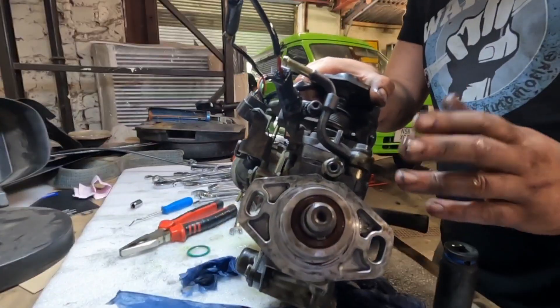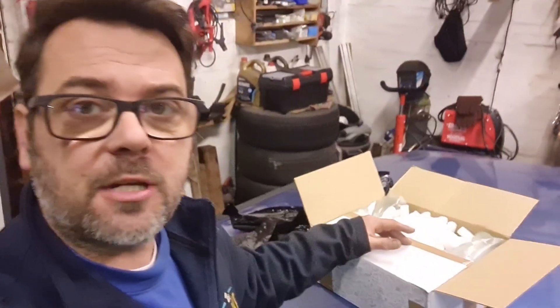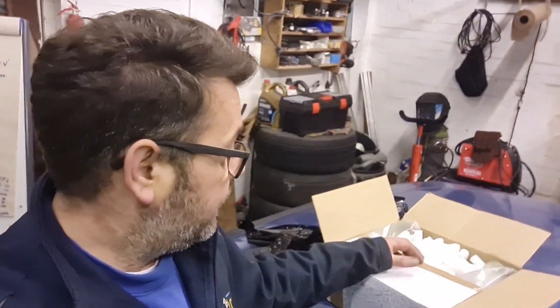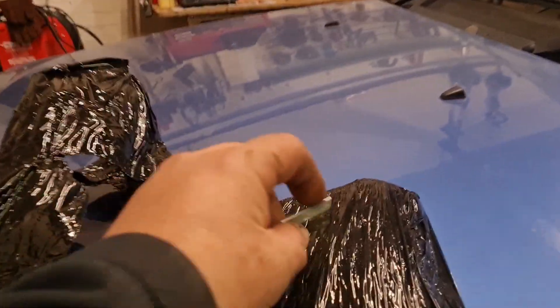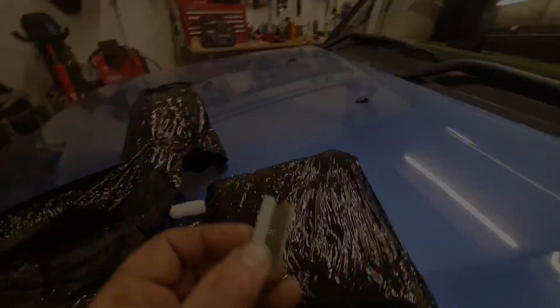Hello, welcome back to the channel. Right, final pieces of the puzzle on the Disco 2. Rooks looking good, wheels are looking good, car's looking good as a whole. So now we've got to put a new radio in it.